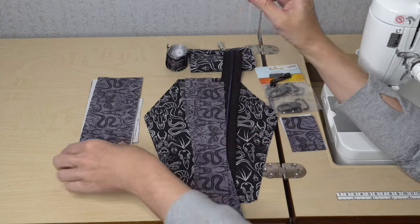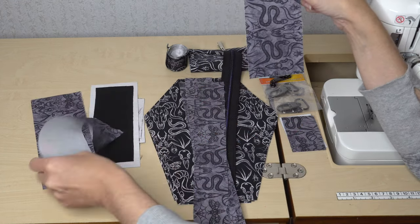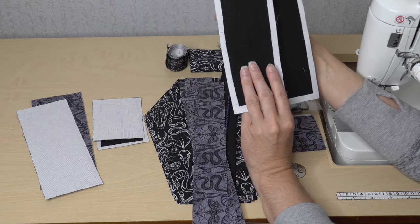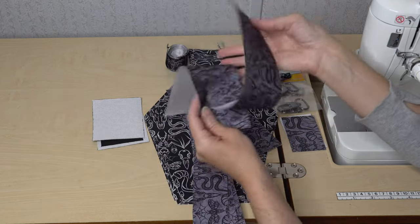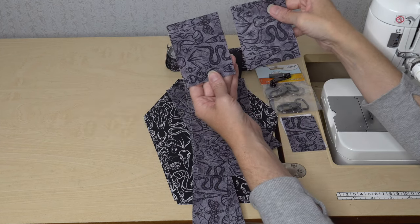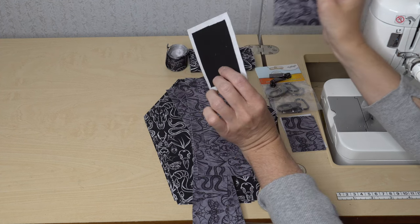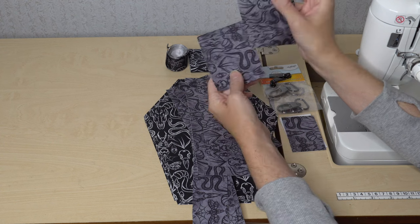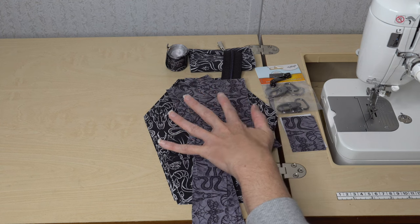To create the gusset, we also need side panels — two exterior side panels. I'm using waterproof canvas and adding a layer of Sofuse Plus, kept out of the seam allowance on the exterior. For the lining side panels, waterproof canvas with nothing on the back. We also have a gusset bottom piece — one exterior and one lining. The exterior is interfaced with the Decaville equivalent. Waterproof canvas with nothing on the back.